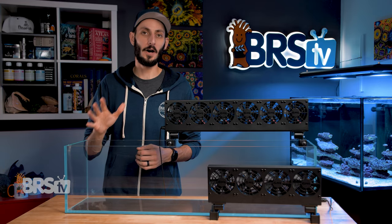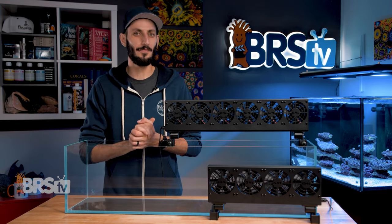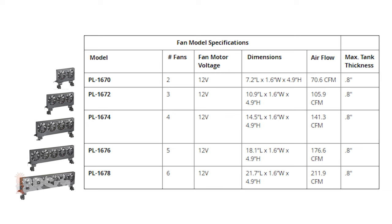There are five models available, all of which use the 85-millimeter brushless fans that put out around 35 CFM of airflow each. You can choose between two, three, four, five, and six fans, with the housing ranging from just over seven inches all the way up to just under 22 inches in length, making them a suitable option for tiny nano reefs up to larger reef systems.